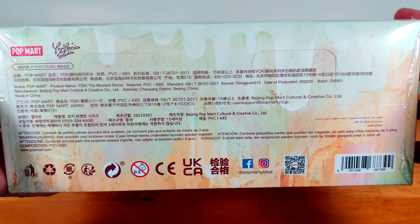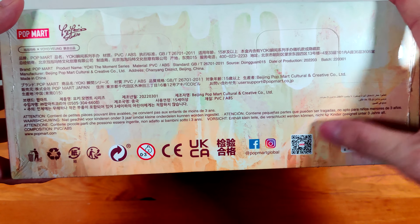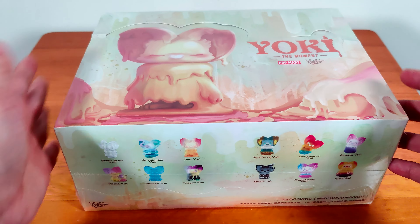On the back of the box you have the usual Popmart logo, the Facebook and Instagram logos. Okay let me start opening it.